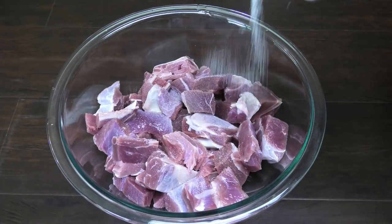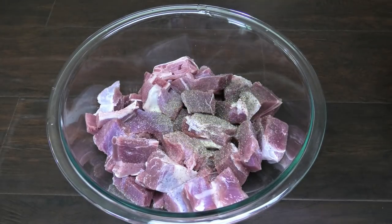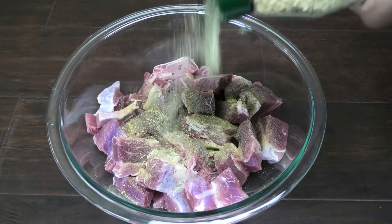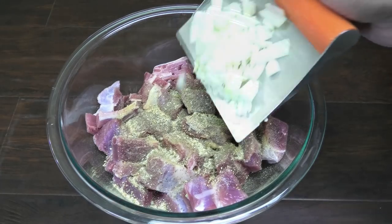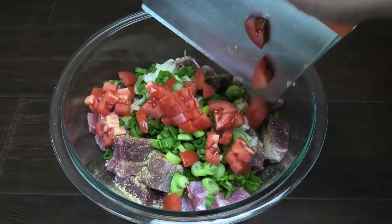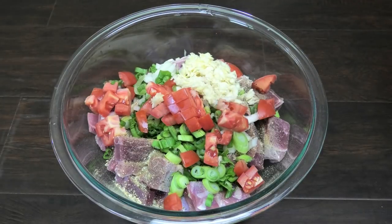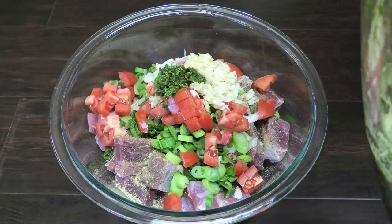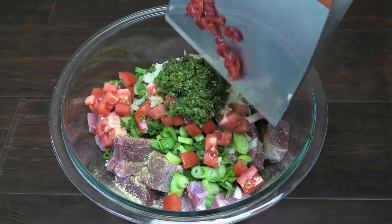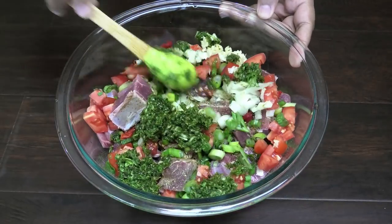To start, we're going to season our goat with salt and pepper to taste. Next, I'm going in with some complete seasoning and some all-purpose seasoning, chopped onions, chopped scallions, chopped tomatoes, minced garlic, and some green seasoning. I like using the strong green seasoning when cooking goat meat, along with some hot pepper or pimento pepper.